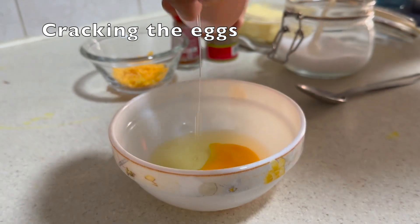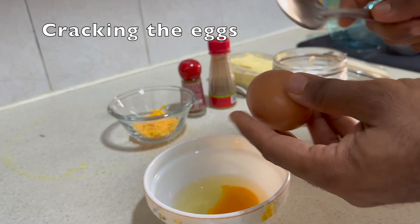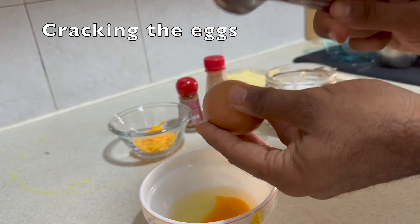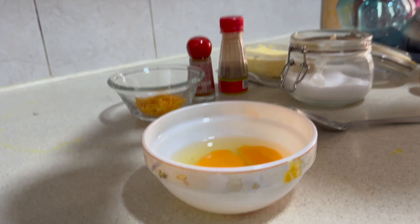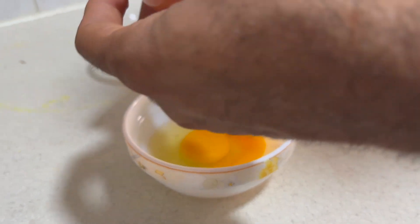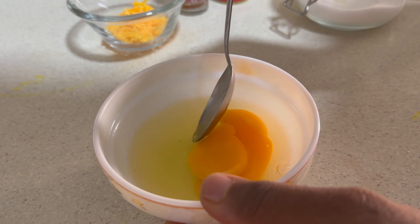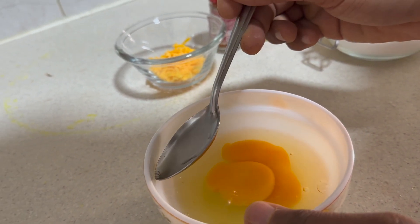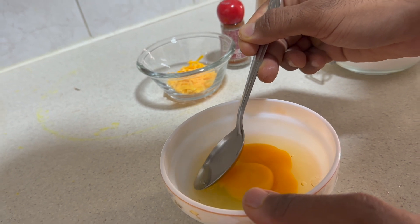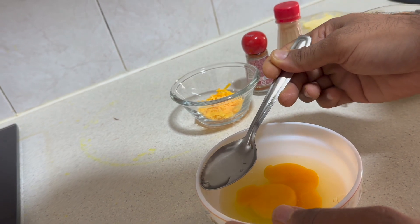Now we need to crack the eggs. You could take one egg if you want, or you could also pick two eggs — in this video we'll be doing two eggs. Be careful when you crack because eggshells could fall into the bowl, and it's really complicated to take out the eggshells. Finally, we've taken it out.